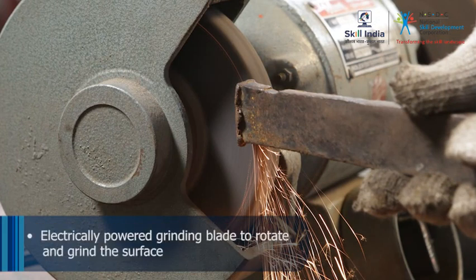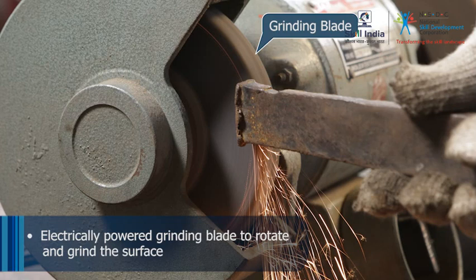A grinder is electrically powered and has a grinding blade. Once the grinder is switched on, the grinding blade starts rotating and grinds the required surface.